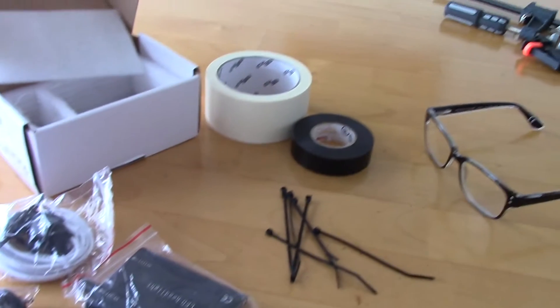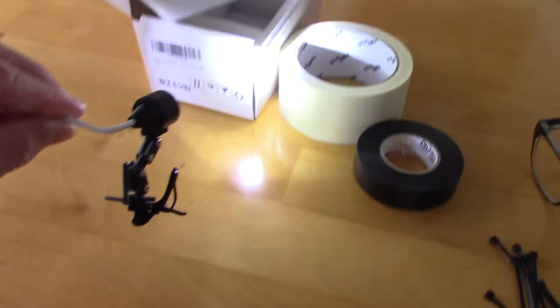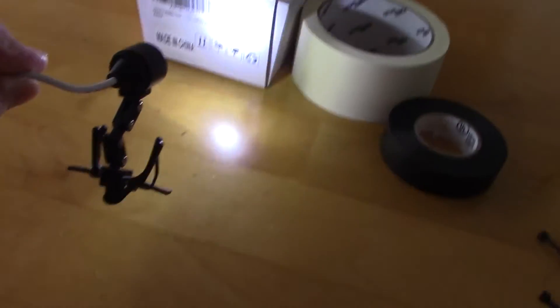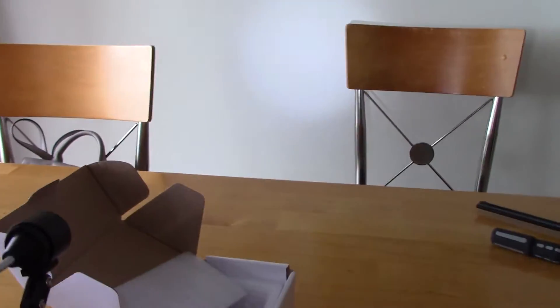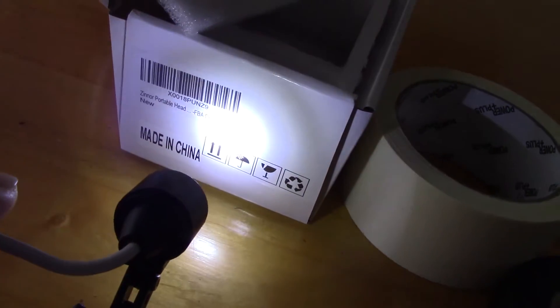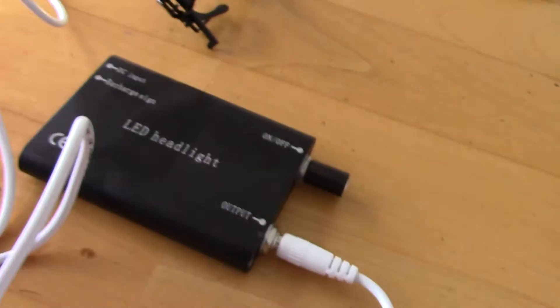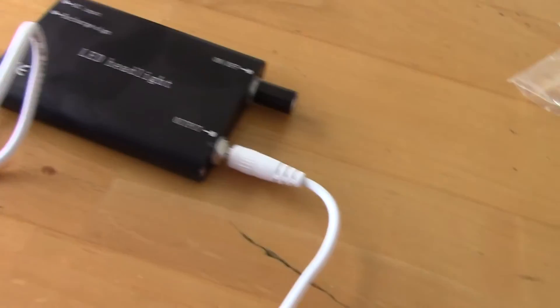Very bright — I'll show you. Here's the light turned on; it's extremely bright. That's about six feet away on the wall. It has variable power.